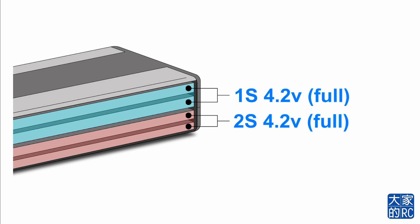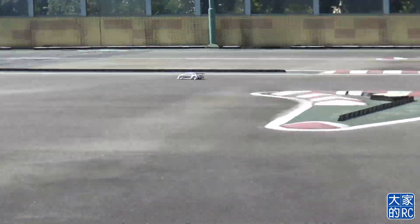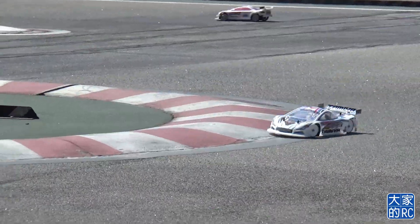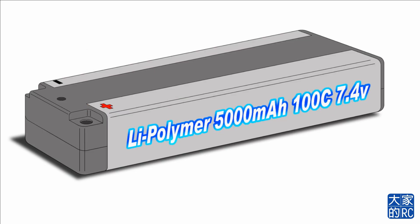剛才提及過1S等於3.7V，但其實充滿電後就會升到4.2V。充滿電後當然是出車，電壓當然會跌，由4.2V會跌到1S 3.8V、2S 3.85V，正負了0.05V。我們用回最平常的正負極充電。